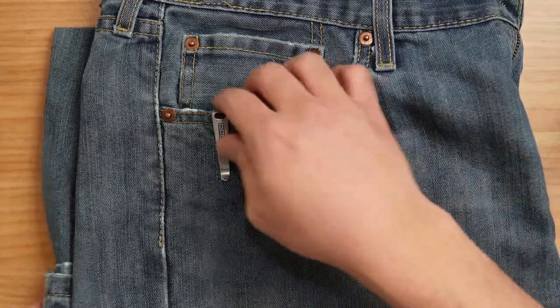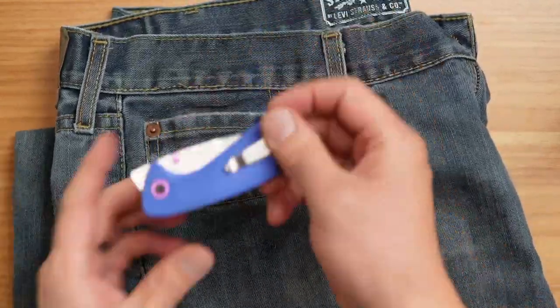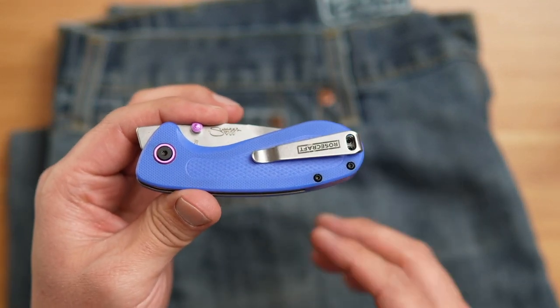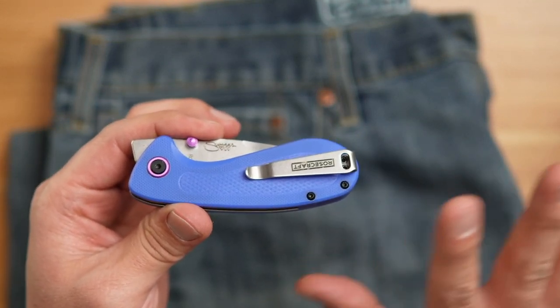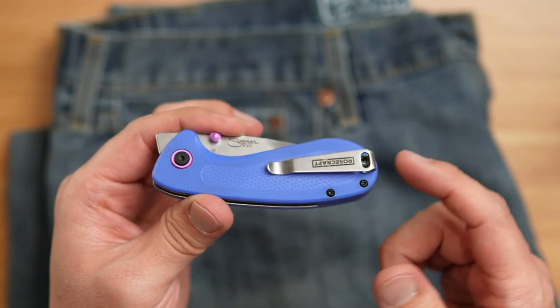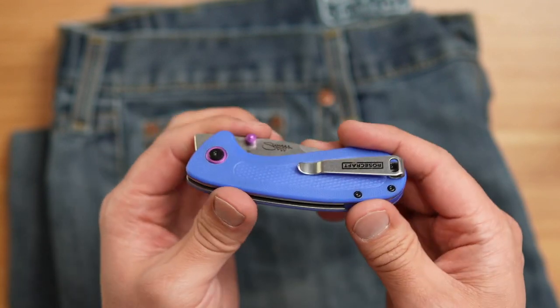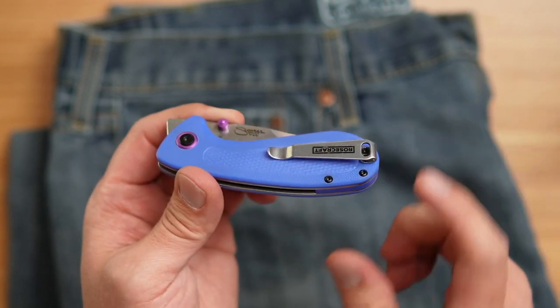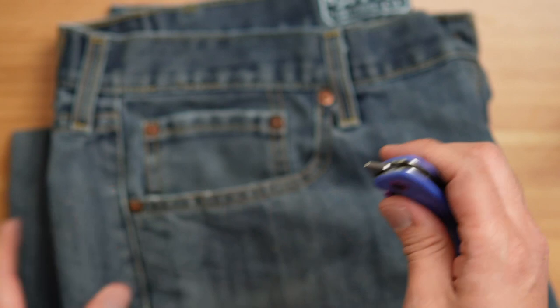That's what it looks like in pocket, and taken out of the pocket, the retention is just a touch over one pound. The knife itself isn't one pound, but the clip retention when you're pulling it out — minus the weight of the knife — is about one pound. That's where that is for this one.